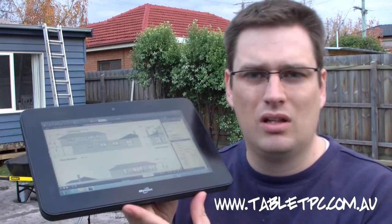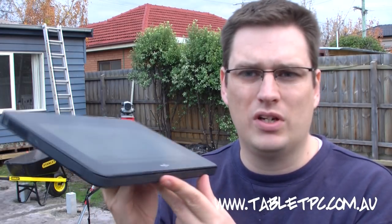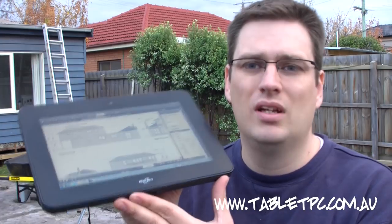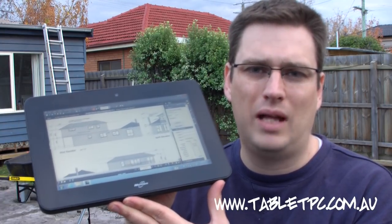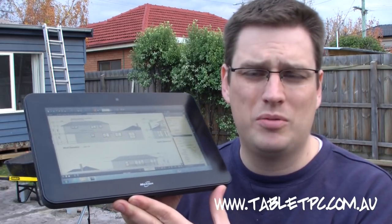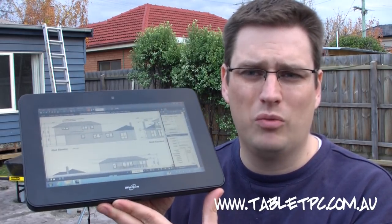The CL900 is a lightweight Windows 7 Professional Slate tablet PC that runs a full version of Windows 7 Professional. Effectively it's a highly mobile laptop computer. It allows you to do anything that you could do on your laptop, but in a very small mobile framework.